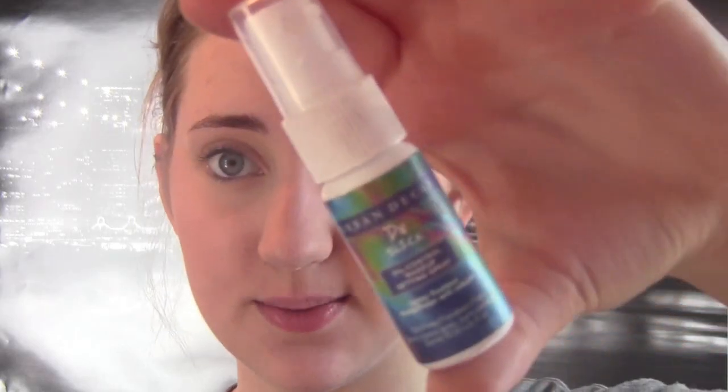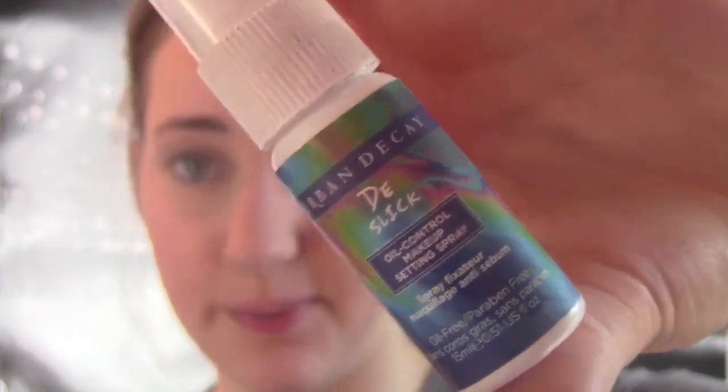And the very last thing I use for my face is the Urban Decay D-Slick Oil Control Makeup Setting Spray. This is a mini one — I also have the big one in the All-Nighter, which I love, but I'm deciding I want to try out the D-Slick instead. So far they seem mainly the same to me. Just shake it up and spray it on.